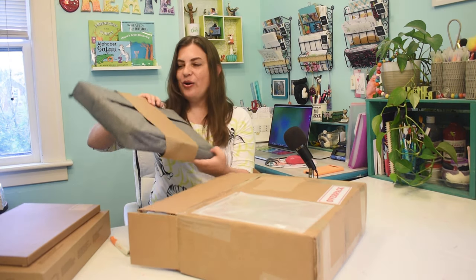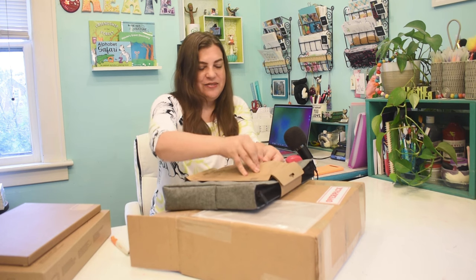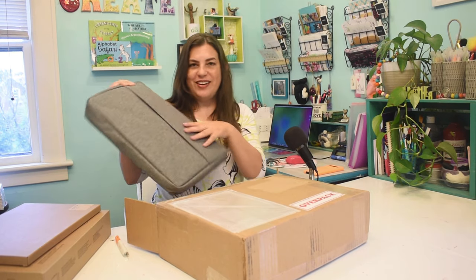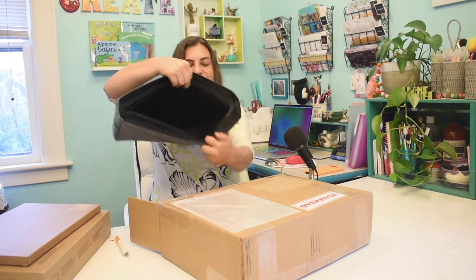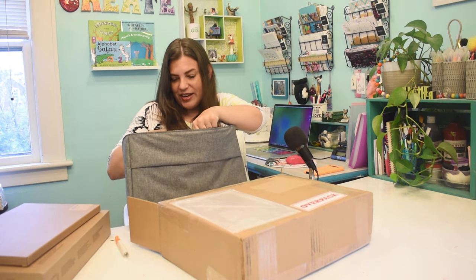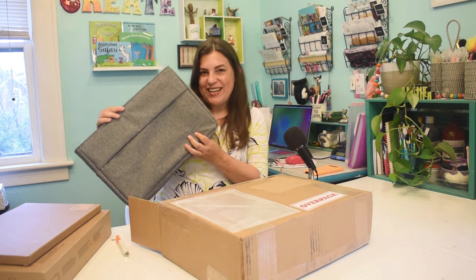A carry case! Let me open it up so we can see what it looks like. It's so cute, and you know what? We could make things on the Cricut to iron on here, so that would be super fun. It has two different compartments here, so that's really cool. You can keep like your notebooks and stuff in one, and then your tablet in the other. That is super cute, and I can't wait to decorate it.